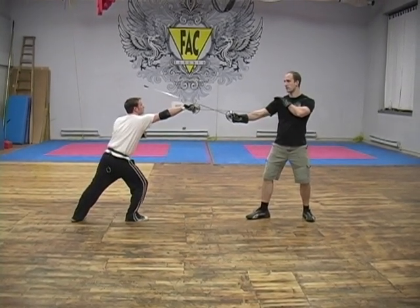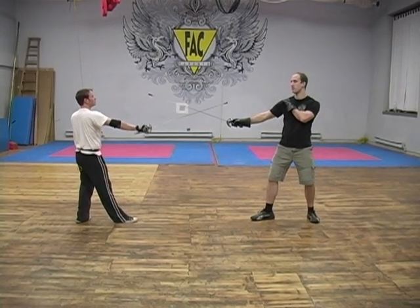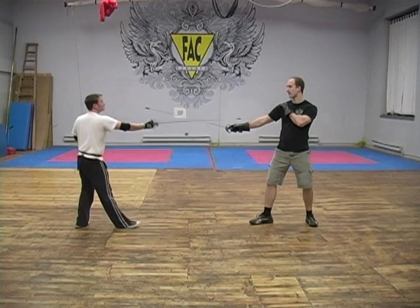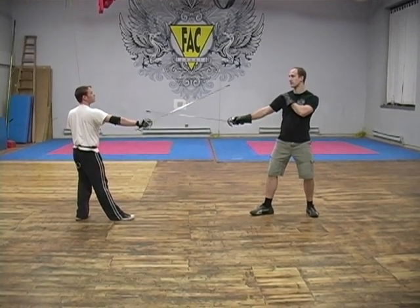Now, rather than leave, he's going to recover. And I'm going to oppose because his point is lower than mine. He's going to do a cavenzione, striking me in quarta this time. As he recovers, bringing his point high, I do a cavenzione, he opposes and strikes in second.